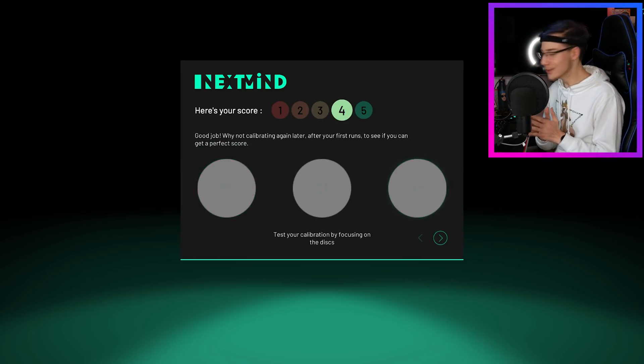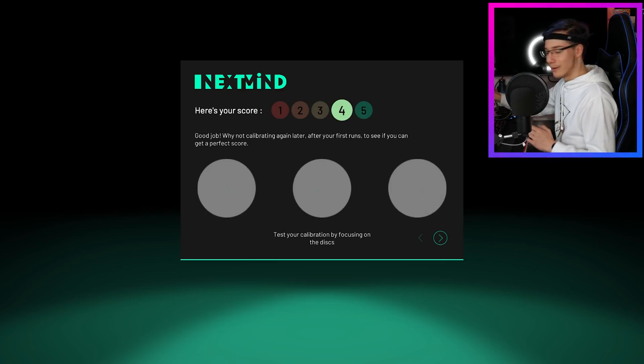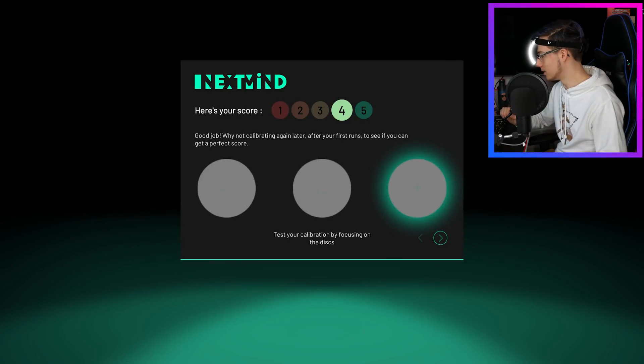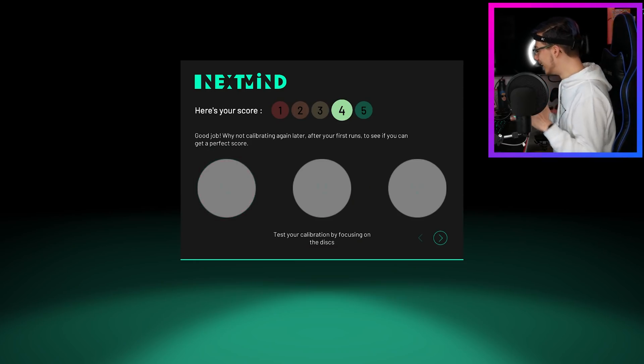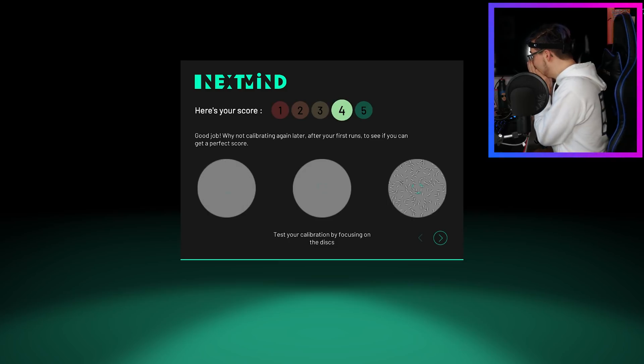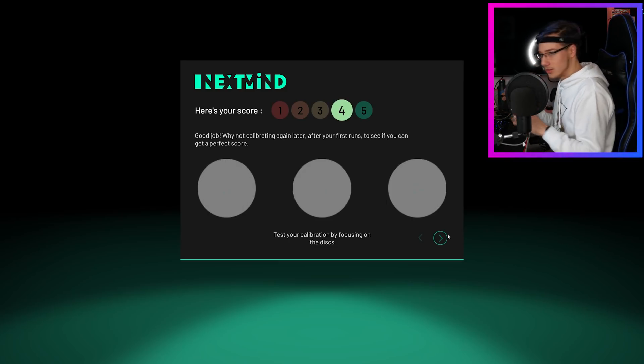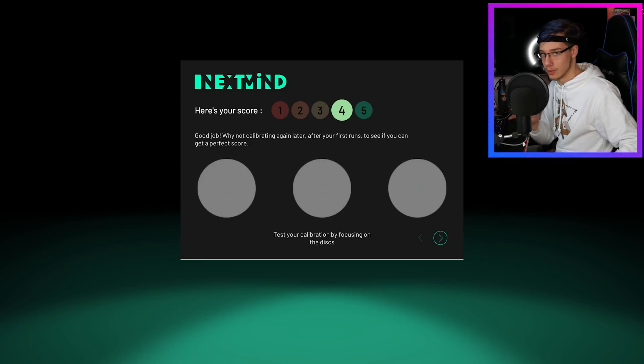That is so cool. What I did there is I focused on the different discs to see how well it's been calibrated. So I'm going to tell you guys now very quietly, which one I'm going to focus on — I'm going to focus on the left one.